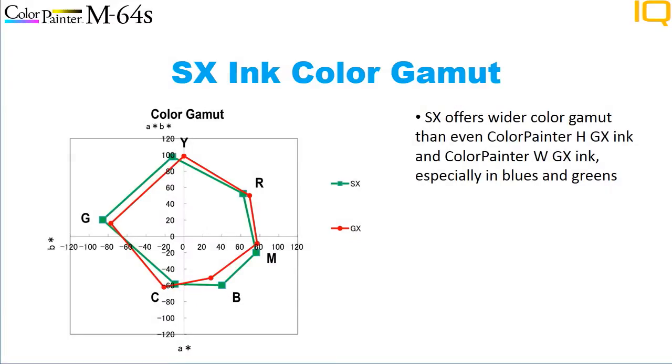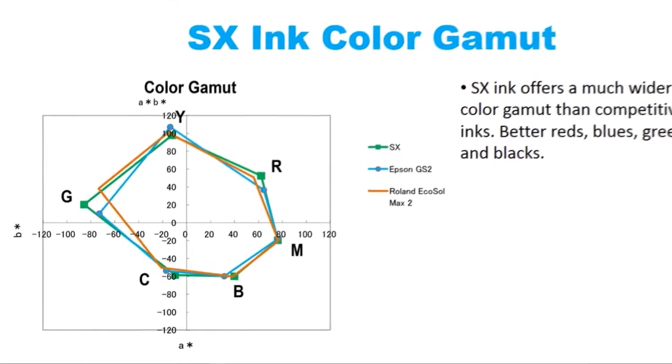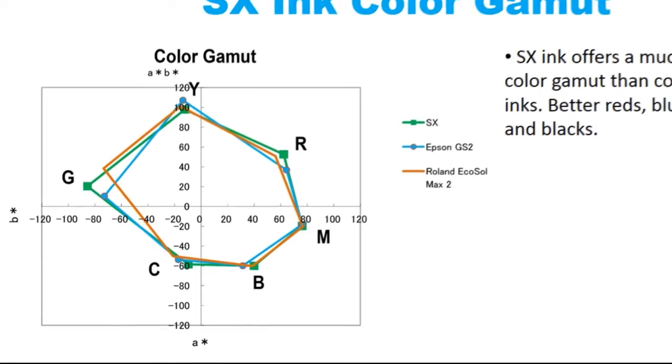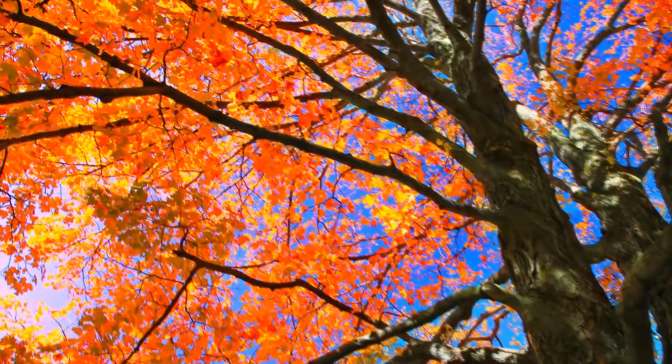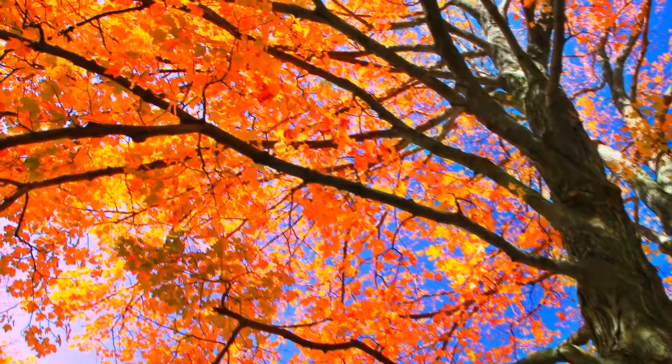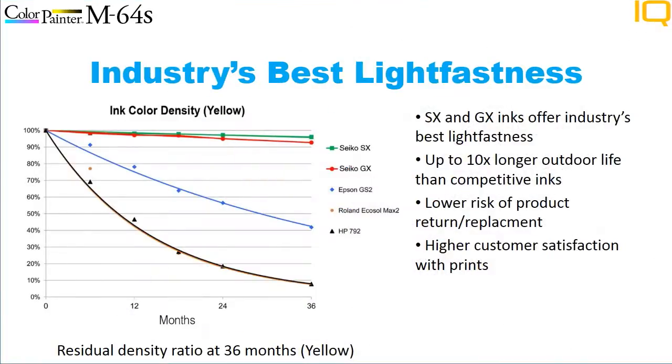The color gamut of SX Ink is even larger than that of our GX Ink, the best outdoor ink in the industry today. SX Ink offers a color gamut larger than other printers' inks, so you can hit more colors and produce images with the color pop customers expect from a Color Painter. Give yourself the Color Painter advantage of bold, glossy, rich colors. SX Ink also offers better adhesion and scratch resistance.